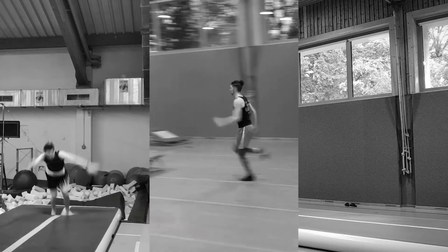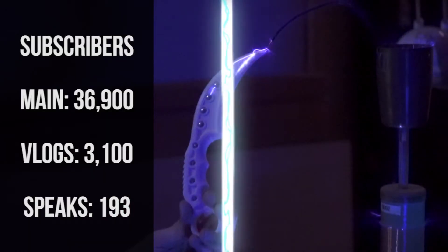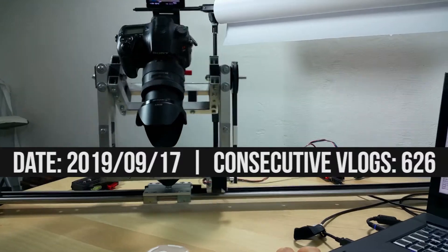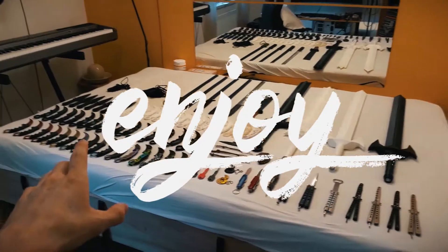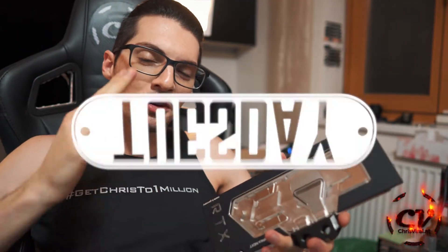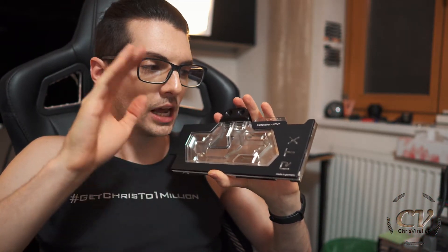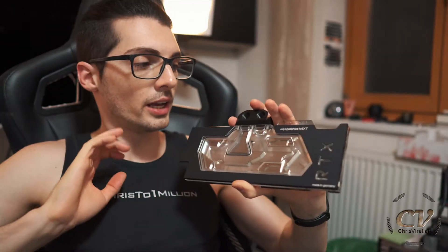Welcome back to my daily grind — 'Create Yourself' is what you'll find me doing every day and every night. No time to lose; one day, one step in the right direction. I'm Chris, and I'm only here to show you that if I can do it, you can do it too. Welcome back to the vlog. It is Tuesday — another day, another chance to push hard. Today's vlog is about installing the water block on the graphics card.